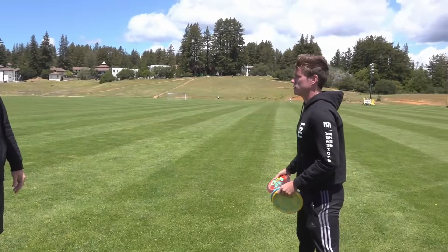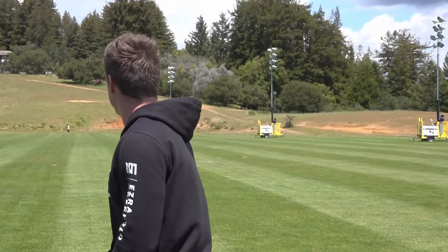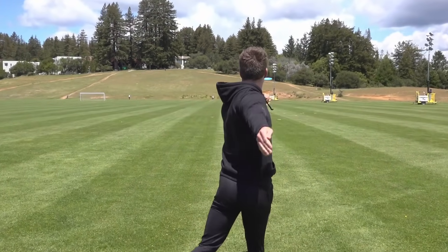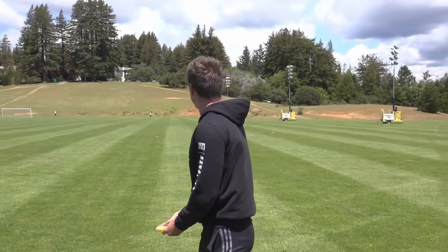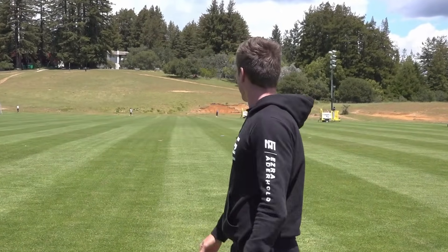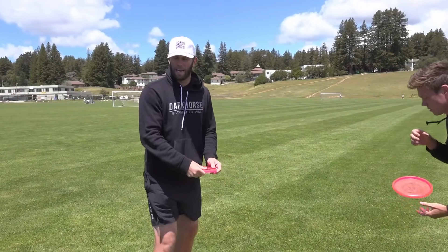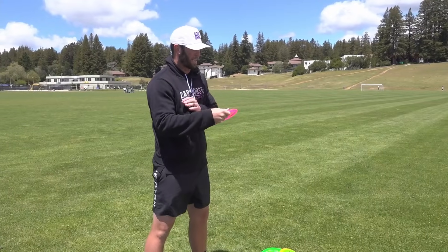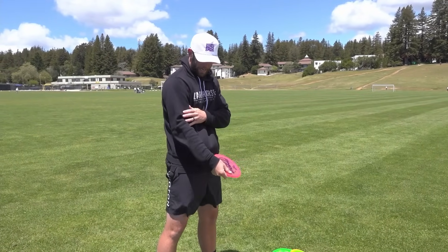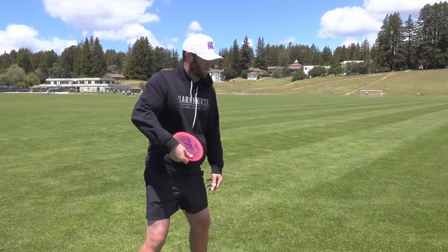Let's see if it works for backhand. Try the low anny angle. Flat one. And then hyzer — drop the elbow, drop the wrist. The hyzer one's definitely harder. Anny and flat definitely work. The hyzer for backhand is going to be a lot harder because you have to drop your elbow, kind of go like this and throw it from there.